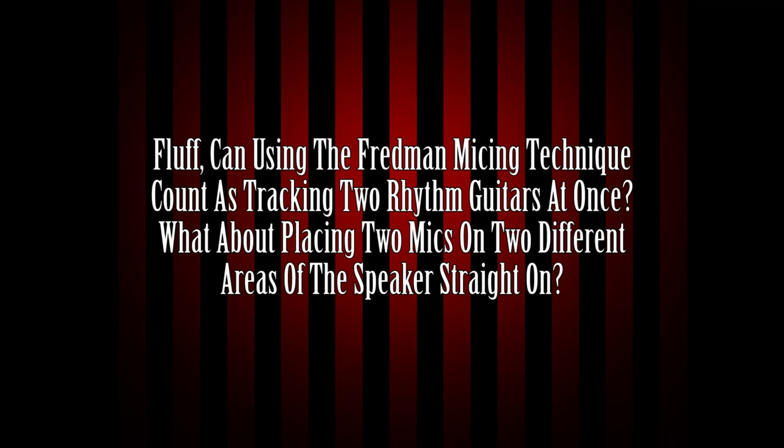Can using the Fredman miking technique count as tracking two rhythm guitars at once? What about placing two mics on two different areas of the speaker straight on? The short answer is no. Multiple mics do not equal multiple performances. No matter how many mics you're using on a given guitar cab or many guitar cabinets, one performance still will sound like one performance. You can use a stereo widening plug-in to make it a little wider, but that still does not sound like two tracks. It doesn't sound like a multi-tracked guitar. You just have to play it twice or more.